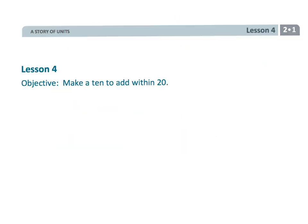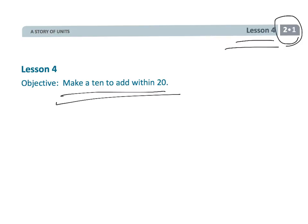And that wraps up grade 2, module 1, lesson 4: making a 10 to add within 20.